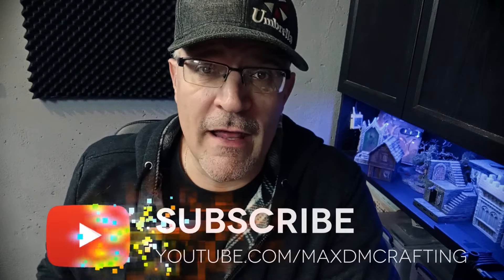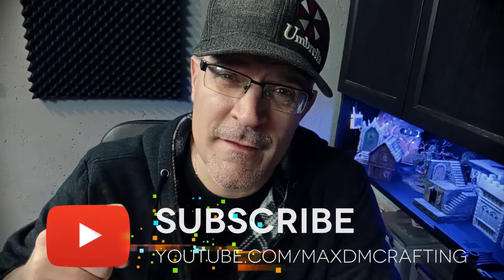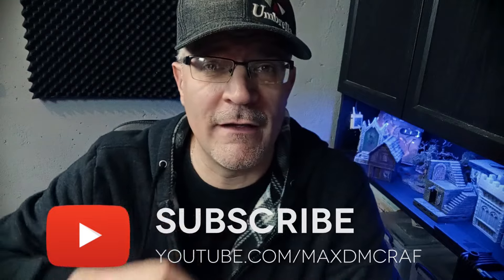Okay guys, this is it for today. I hope you enjoyed this video. If you like this video, please hit the like button. And if you really like this video, remember to subscribe to the channel. Till next time. Happy crafting!